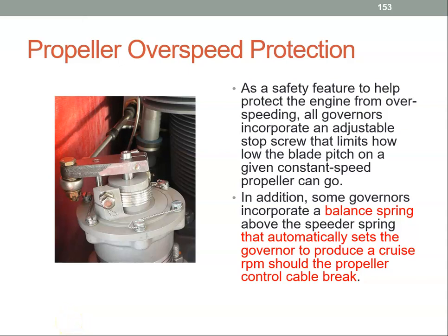Overspeed protection is very important in a propeller. We saw in previous videos that the centrifugal force experienced by the propeller blades is quite significant. And if we have a propeller overspeed — in other words the RPM has become too high — then that centrifugal force would have increased even further and it may cause the blades to pull out from the hub.